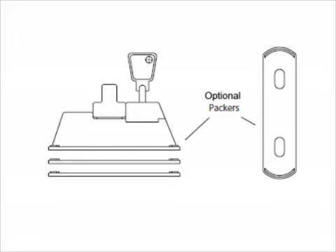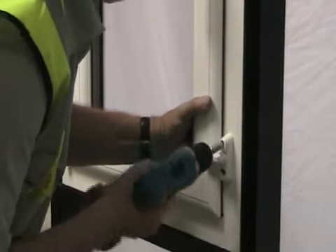If the sash jammer arm cannot rotate across onto the top of the window or door, remove the sash jammer and add packers below the base plate to provide extra height. If compression is okay, continue to the next step.